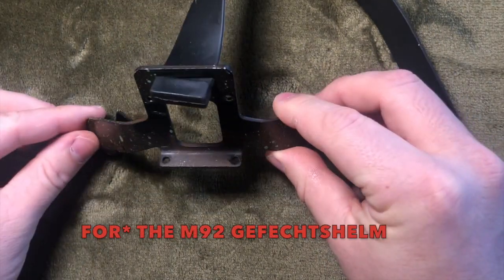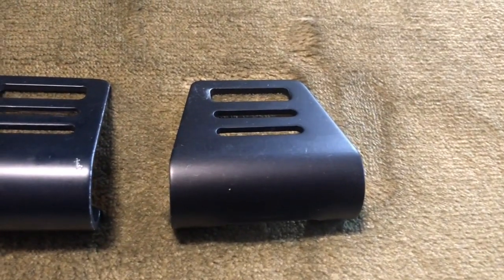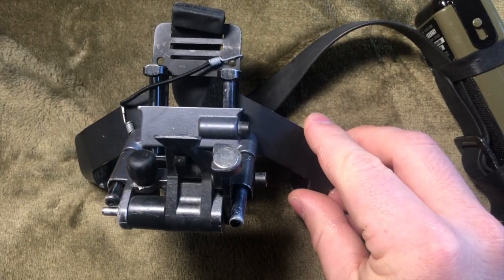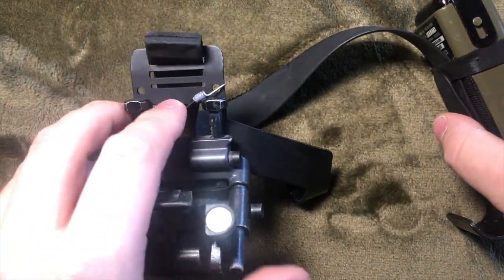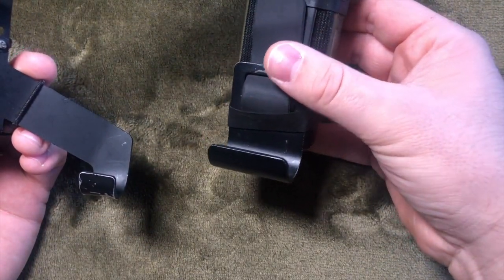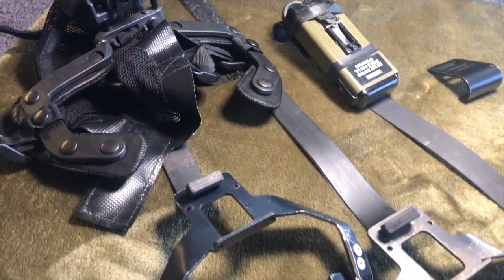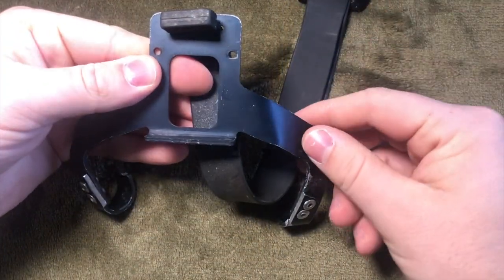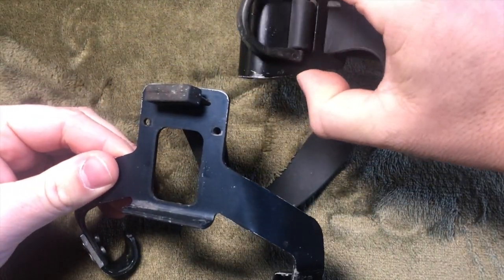The first German variant is the M92, or standard Bundeswehr Gefechtshelm. This mount has a low profile and a tapered rear claw. The next claw is an MSA TC-APH claw, which is for the helmets used by the KSK and EGB forces. This rides slightly higher and has a wider base, with a more rectangular rear claw. The last variant is for the TC-3000, which sits far higher than the rest. While I don't currently have an example, I do have a modified Lucy mount that an EGB member used to simulate the height of this TC-3000 claw.